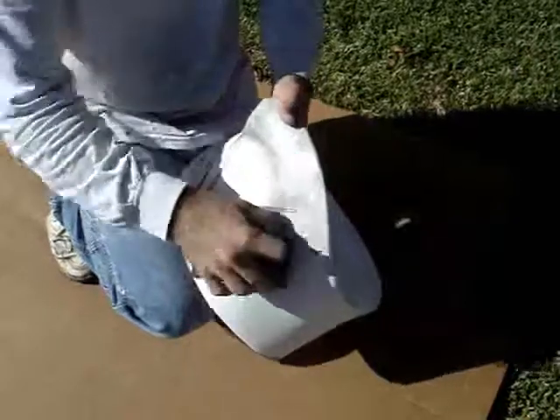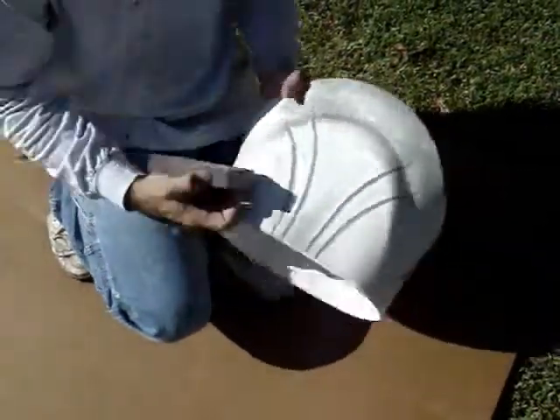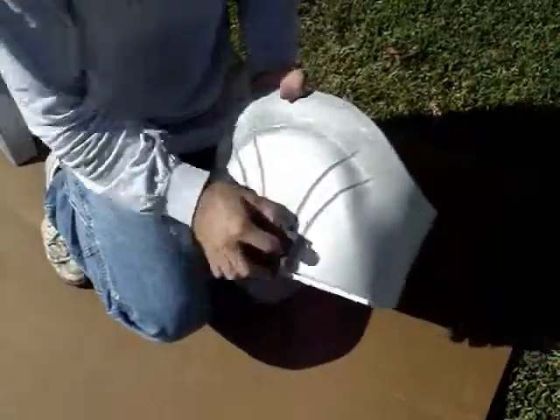We're going to sand some of that out of the groove there. We're going to leave some of it in because that's going to give it more of the shadow effect when the chest is laying over that.